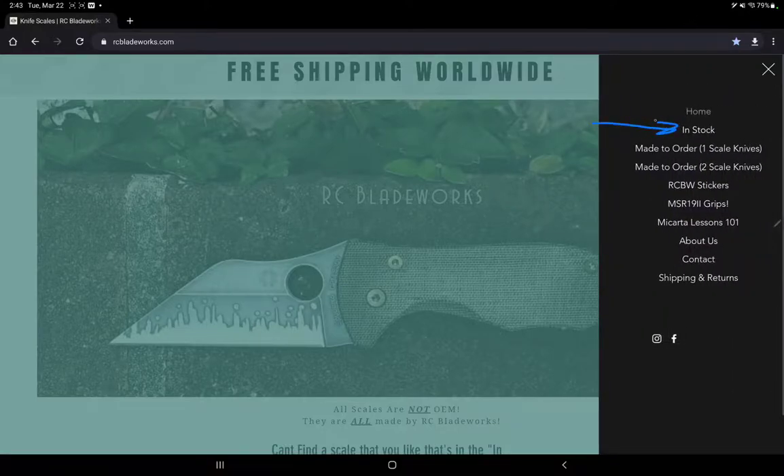If you'd like to check out all in-stock scales that are made and ready to ship, you can click there, or made-to-order scales there. Instagram and Facebook links are also available there for RCBladeWorks.